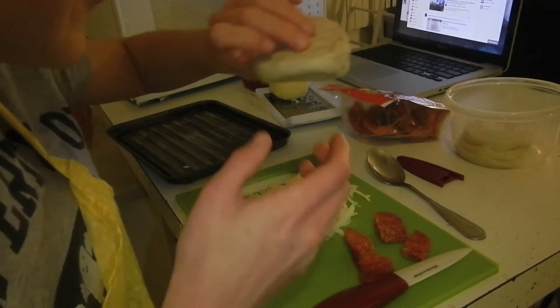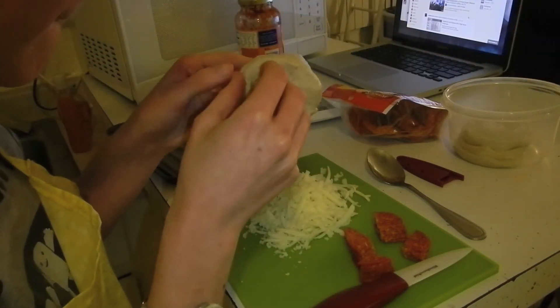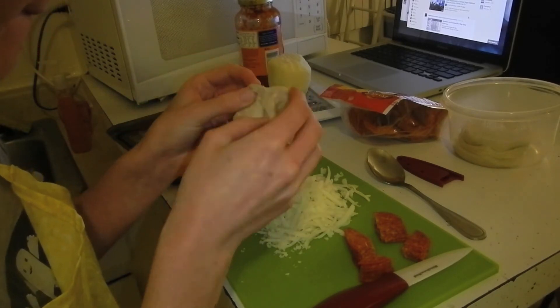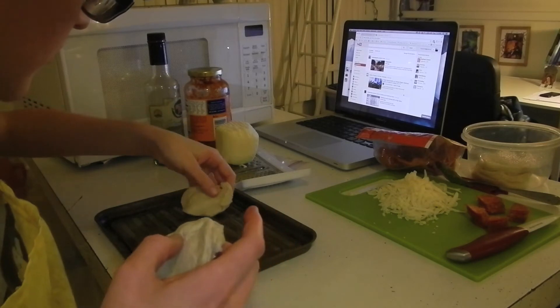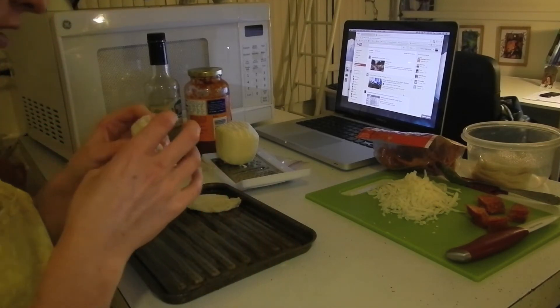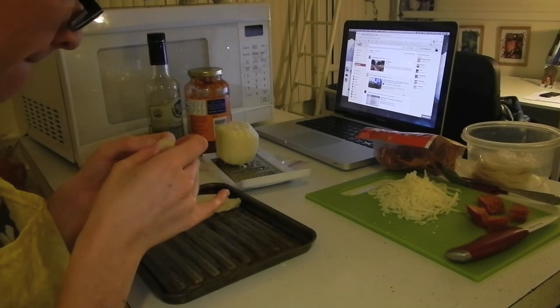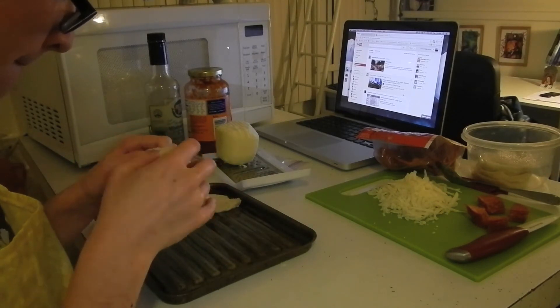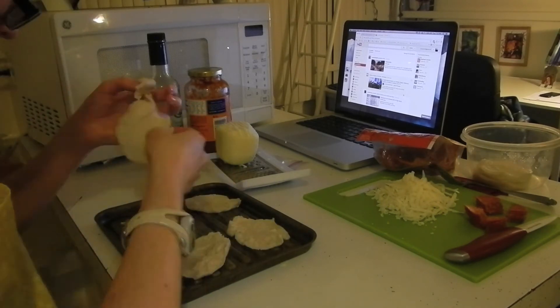The tricky part is going to be getting these layers apart. I put the peeled apart layers onto the pan. It was pretty much at this point that I gave up on the peeling thing and just ripped them apart and reformed them into circles.